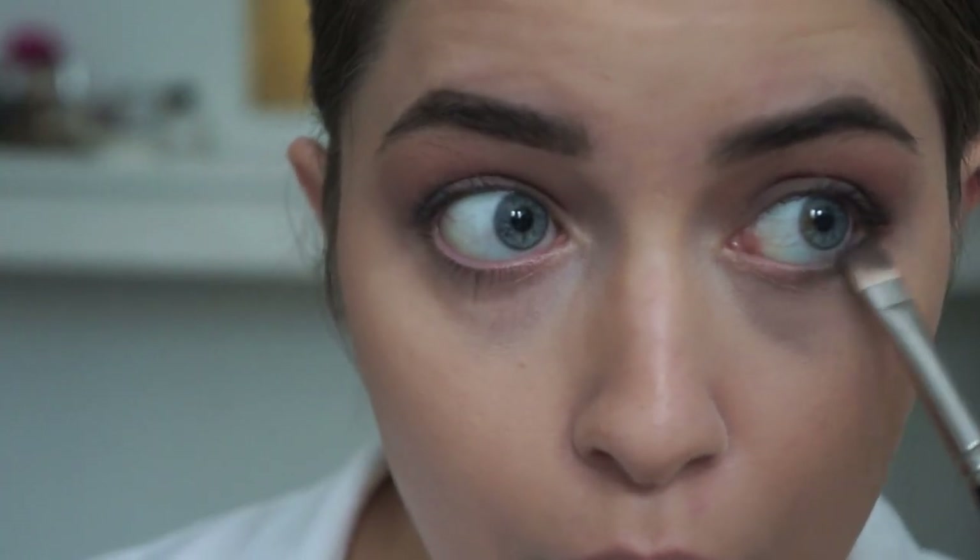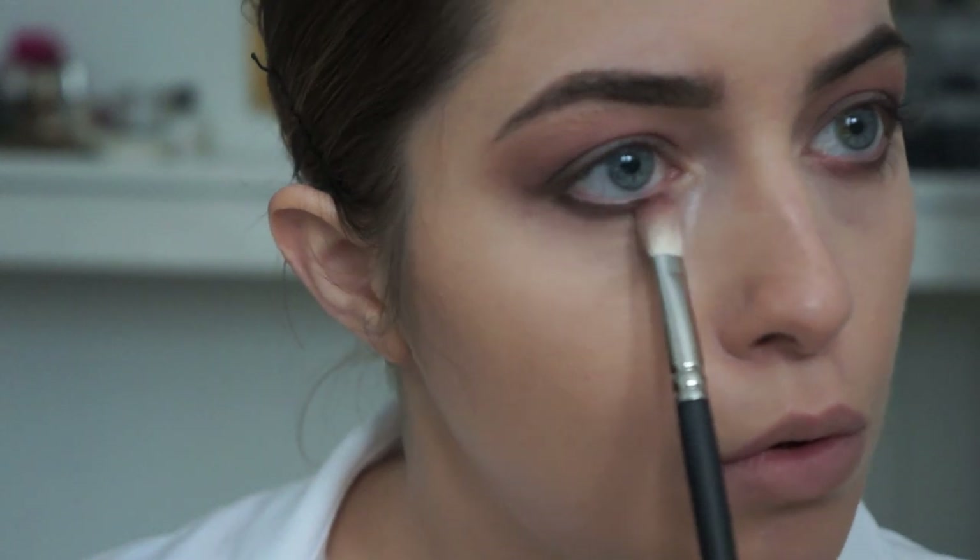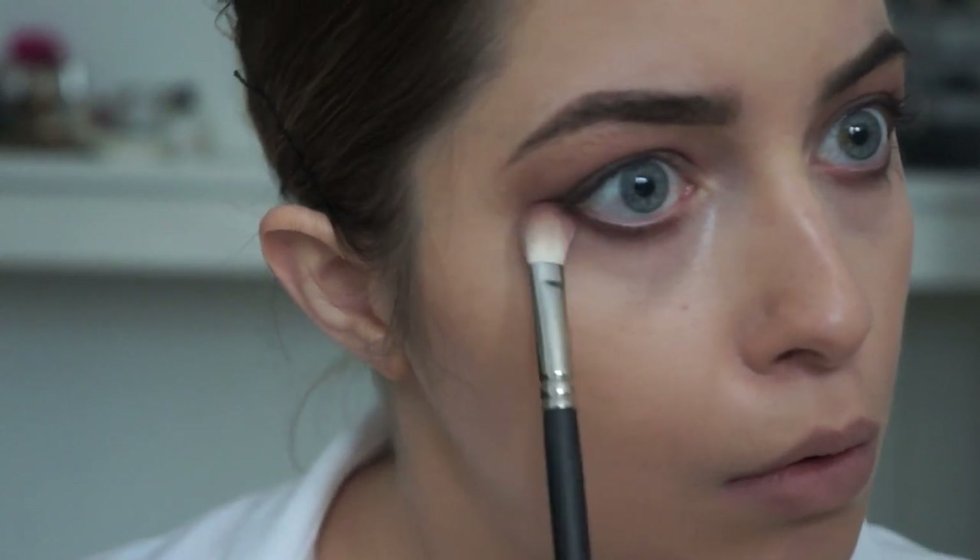I'm taking that first gray color, Slate by Bobbi Brown, and bringing it all the way under the eye. Then I'm taking a little bit of that Cranberry eyeshadow and blending it out a bit to give a smokier effect.